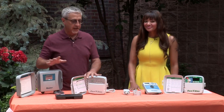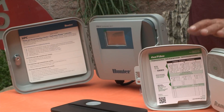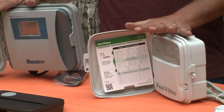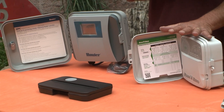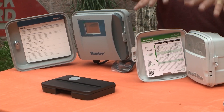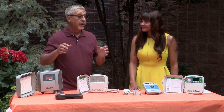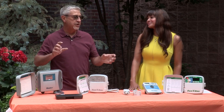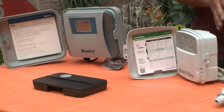The new and exciting thing happening now are what are called smart controllers. They are smart because they must have an internet connection. What they do is take a daily download of weather data from the prior day or two, and then they determine — for instance, if we got half of that inch and a half that we needed — these will then water the other half that it didn't get. It's smart in that it adjusts your program to what the conditions are.